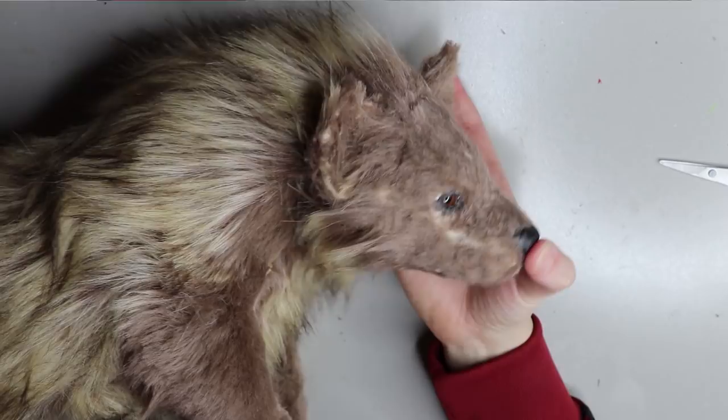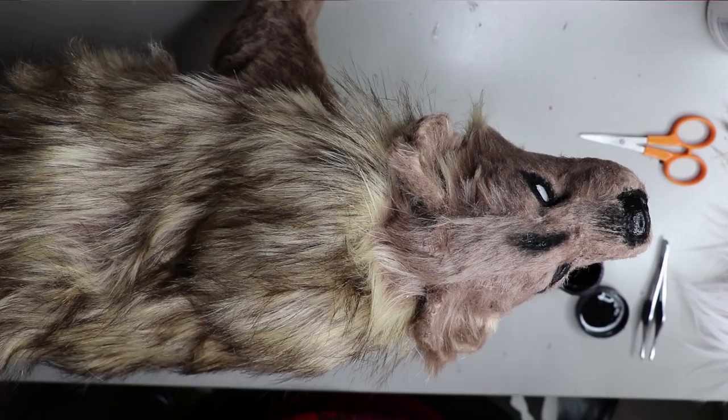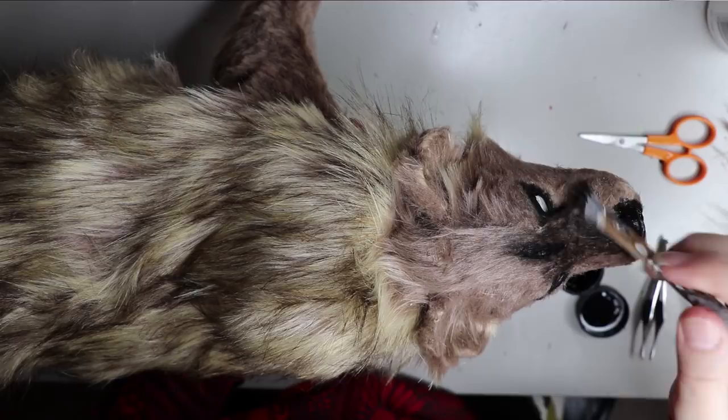I'm just going to give you a quick overview of the fur before it's been cleaned up, so it looks a bit of a mess and a bit patchy. I don't really like putting fur on Sculpey either, because it doesn't adhere as well as putting it on resin, so I'm not a big fan of using Sculpey or any polymer clay in general.